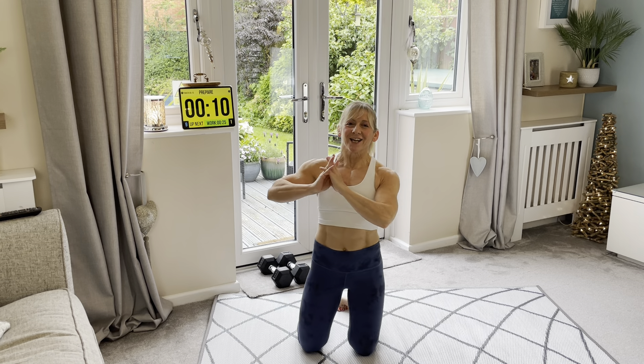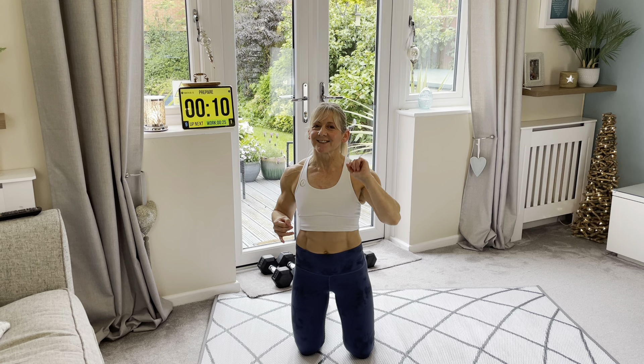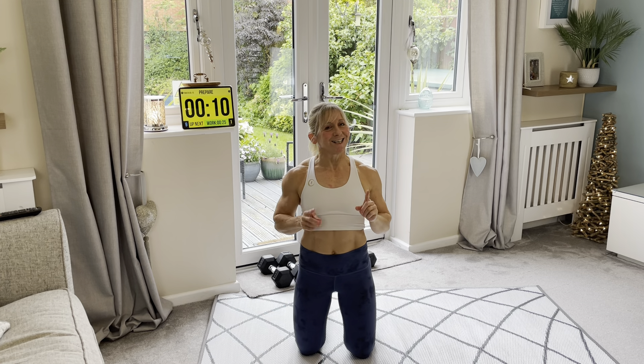Welcome back for another one of my core in five minute workouts. Today we have got three exercises — five minutes, fifteen in total.